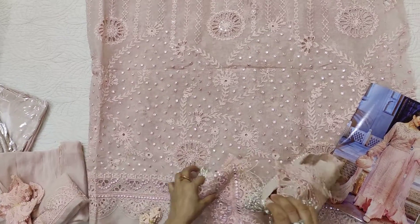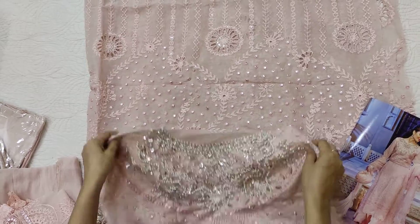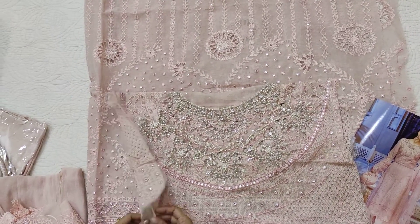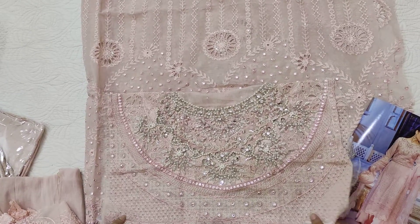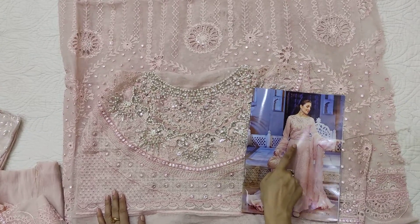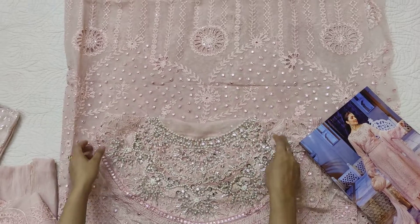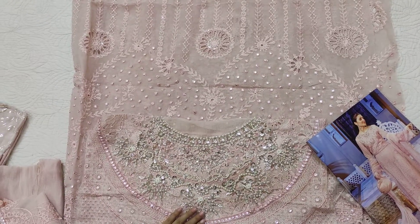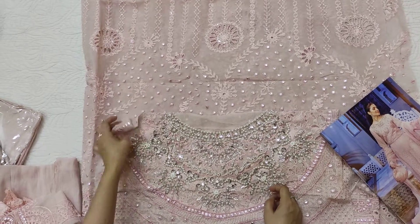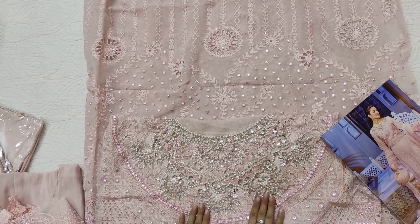First is the embroidered Gala. This is the Gala and body — this is the front and back body, which is very nice. It has the body attached. This is the Gala — it is handwork with sequins and purple detailing. Luckily it has thick stones as well.